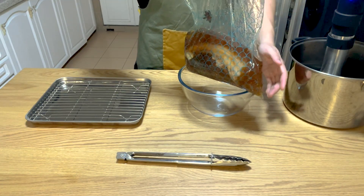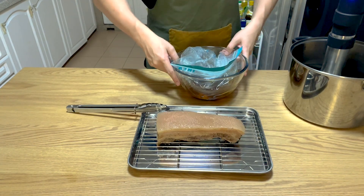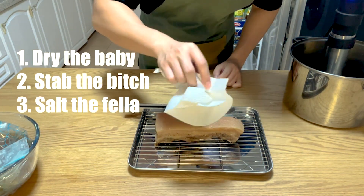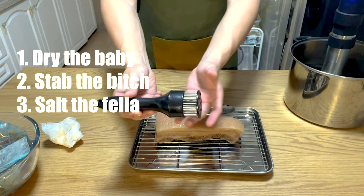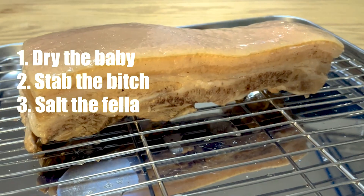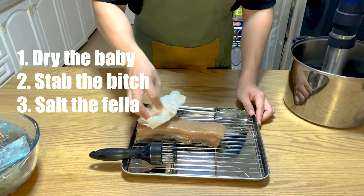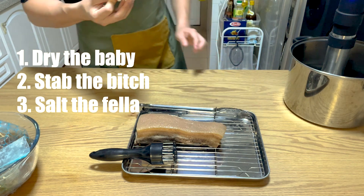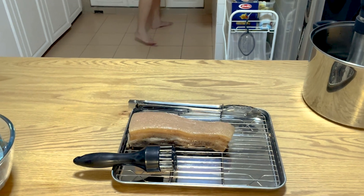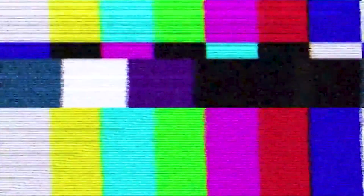When that's done, take the pork belly out and rest it on a drying rack. Toss the remaining liquid — it's very salty at this point. Now you want to do three things: first, pat the pork dry with kitchen towels; second, use a meat tenderizer or sharp fork to punch holes in the skin — don't penetrate too hard or it'll fall apart; and lastly, salt the skin to extract more moisture. I forgot to do this, which may have led to dire consequences later on. Then let it dry in your fridge overnight.